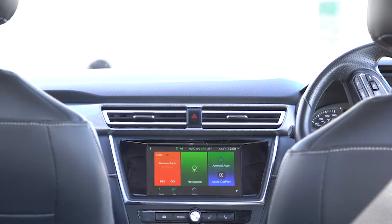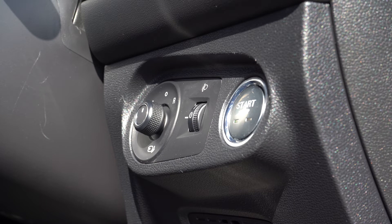Hazard warning lights are here in the centre of the dashboard heating cluster. To start the car, ensure the vehicle is in neutral, put your foot on the brake and press the start-stop button on the right-hand side of the steering wheel.